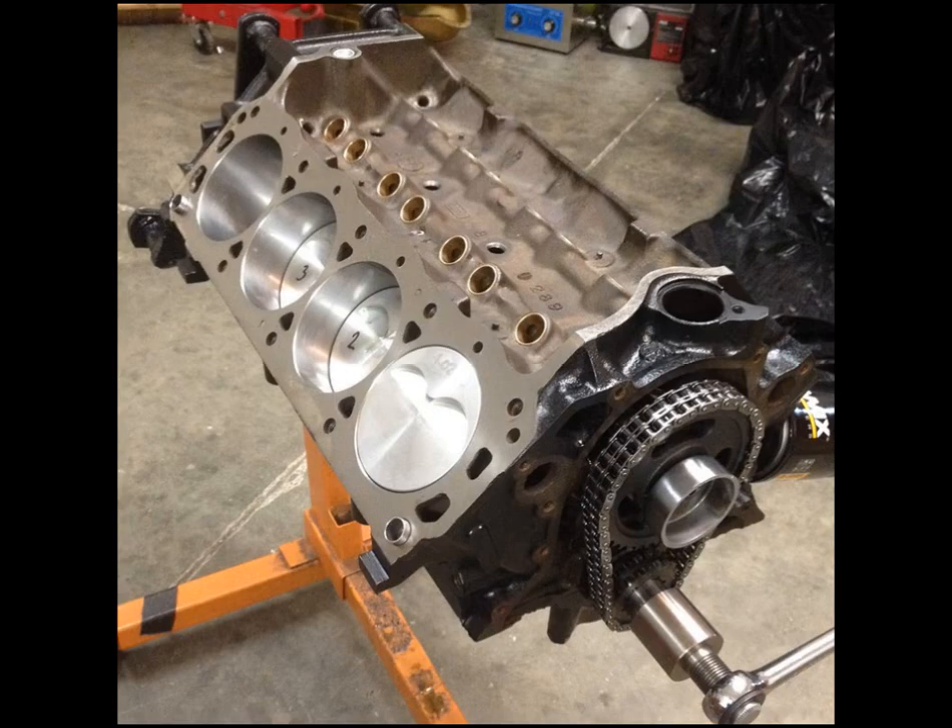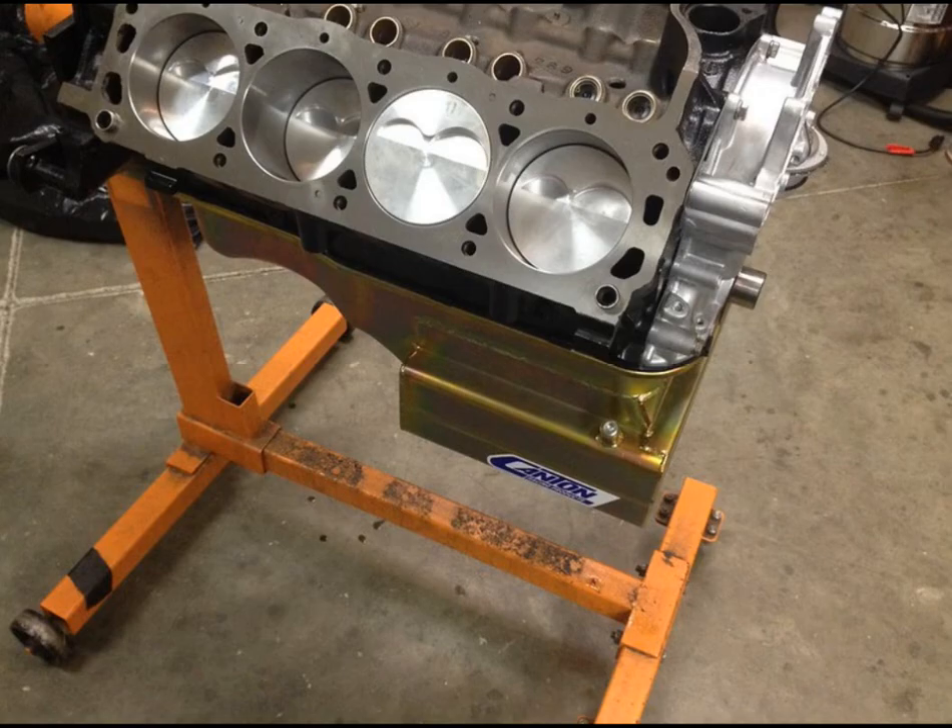We ended up using some Molnar 5.700-length rods, and the pistons came out, if I remember correctly, somewhere around the one-inch mark on compression height. You can figure an 8.190 deck height, 2.87 stroke, 5.700 rod and do the math. We ended up with some custom Racetech pistons. The rods were small block Chevrolet rods and we had to narrow those on the big end to fit a small block Ford rod journal size.